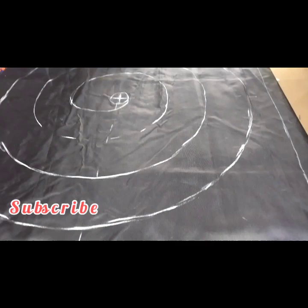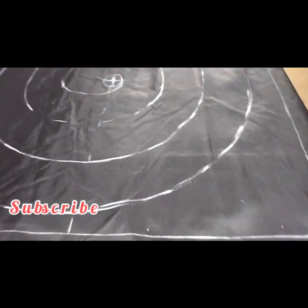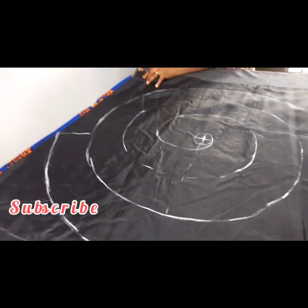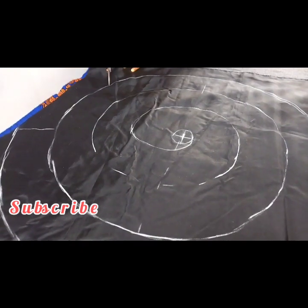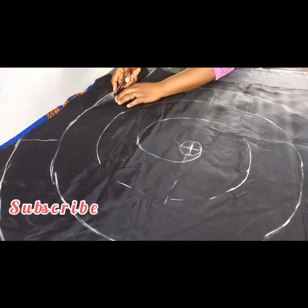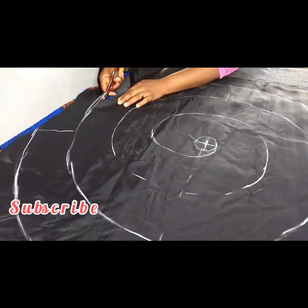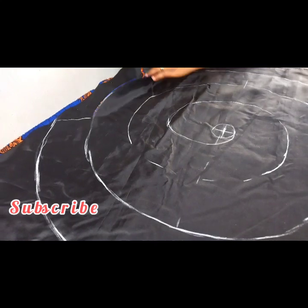I'll be starting from here. I'll shift it a little and go in from here, and now I'll go ahead and start cutting. I'm cutting both my ankara fabric which is under and the satin that is on top.